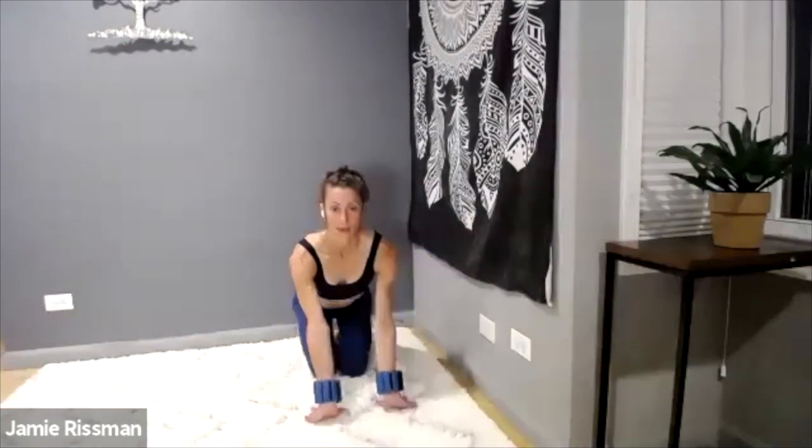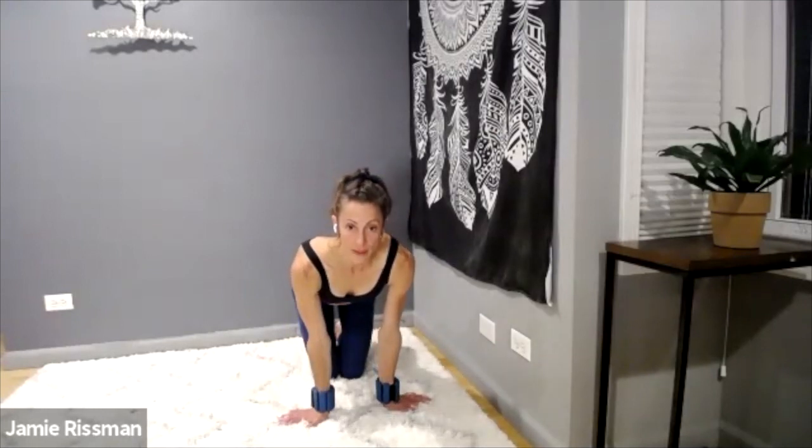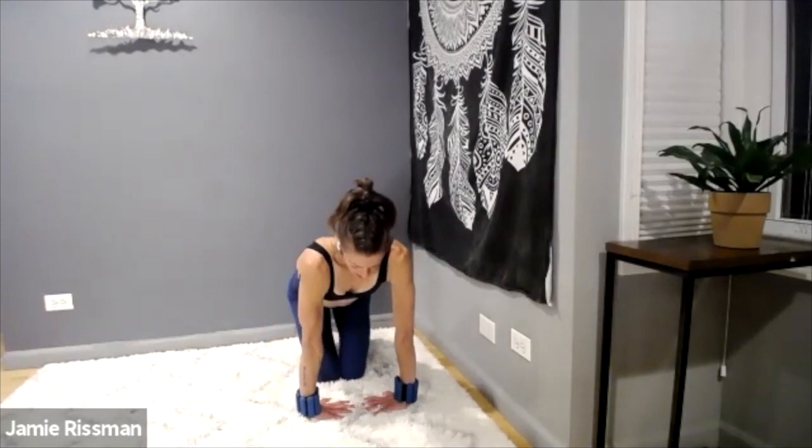Lean a baby bit back — maybe take the hands and turn them fingers away from you, maybe turn fingers towards each other. Being gentle — maybe flip the hands palms upward. A little love to the wrists before continuing on.